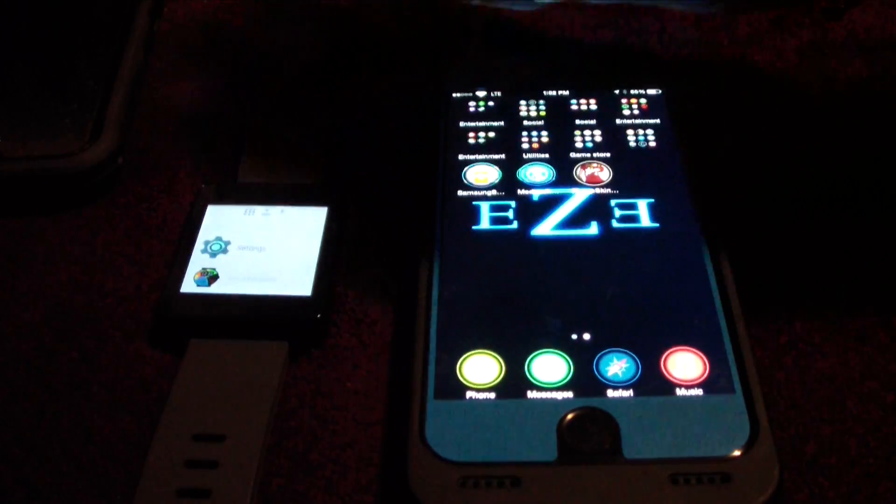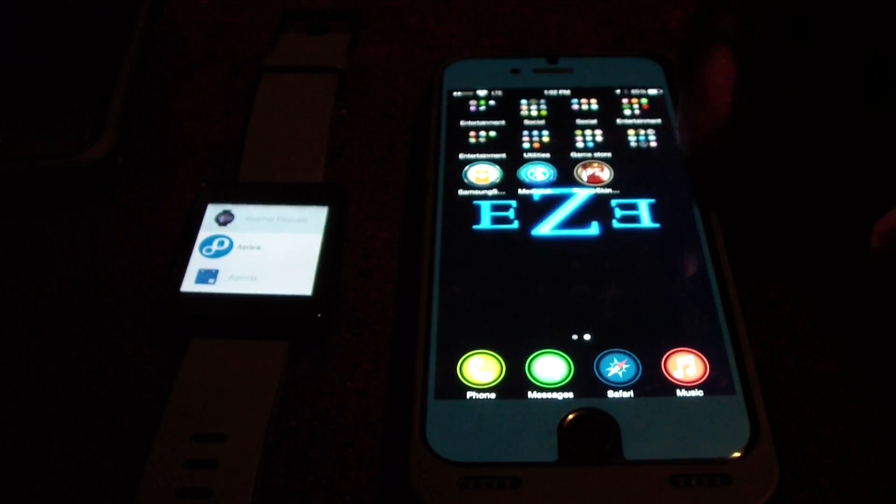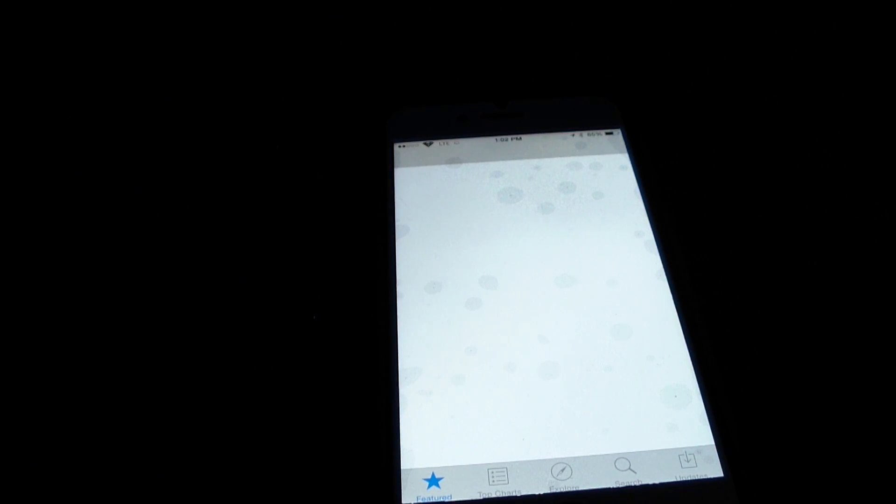Here we have the LG G Watch. I'm going to turn it on, slide to the right, scroll all the way down to the bottom, and look for the app we just downloaded to the watch. There we go — here's the watch right there. After you do this, you're going to need an application called BLE Utilities. Go inside your iPhone App Store and type in 'BLE Utilities.' Let's search — type in BLE — there it is right there.